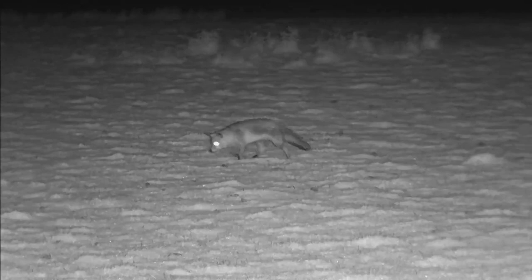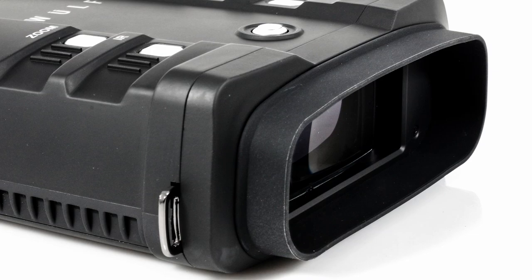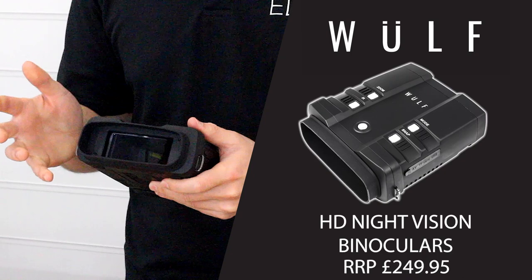You can record video or take images in both modes for evidence gathering or just to remember your hunting or outdoors experience. The image is displayed on a large four inch full colour screen at the back, so you can look at that with both eyes open. It makes it really easy to use and it's less straining on your eyes than using a single screened binocular.